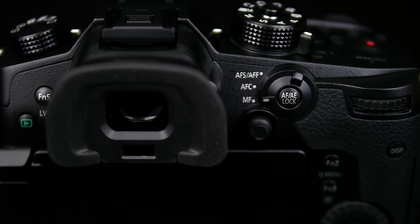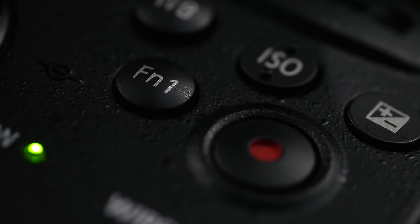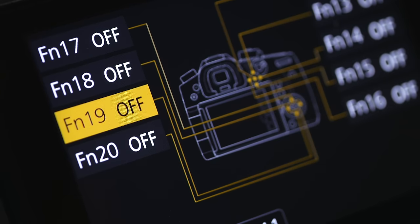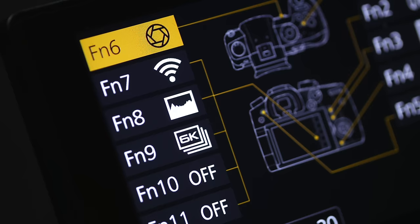On the back of the GH5 there's a new joystick that's customizable but by default enables you to quickly set your focus point. In terms of function buttons, there are now 15 physical function buttons — the standard five function buttons, the direction keys, and the joystick, all of which can be programmed. So every option you could possibly want is directly available at your fingertips without going through menus. On top of that there are five digital function buttons using the touchscreen, giving a total of 20 customizable function buttons on the GH5.